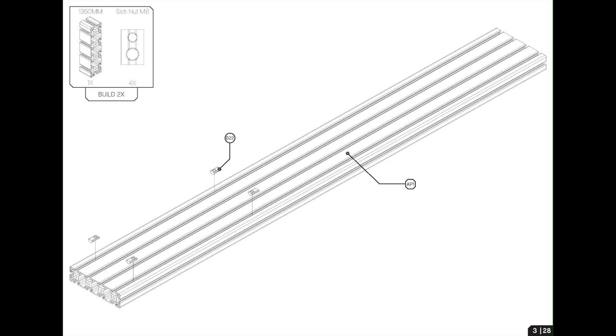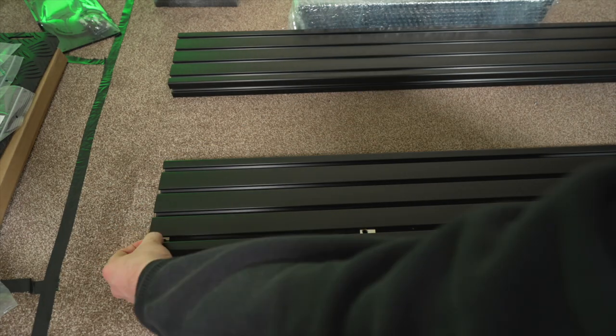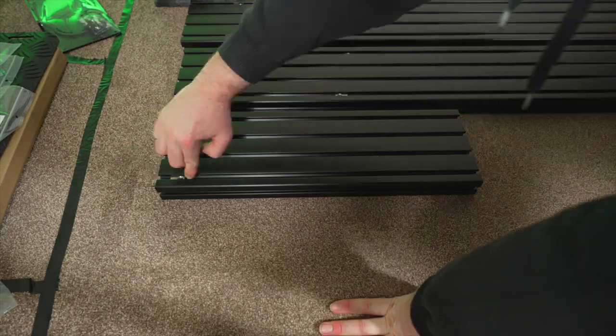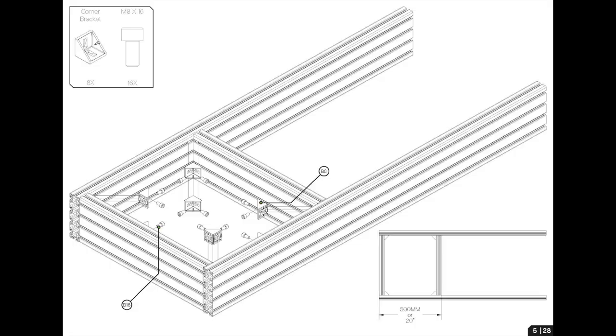First of all, you're going to take your 1350mm four-slot aluminium profile and slot in four M8 T-nuts. You're then going to do the same thing for the 500mm four-slot aluminium profile and put in four T-nuts. Do this for all four lengths of the aluminium profile to build up the four sides, and make sure the T-nuts have the holes pointed inwards because that's best for the corner brackets as seen on page five.